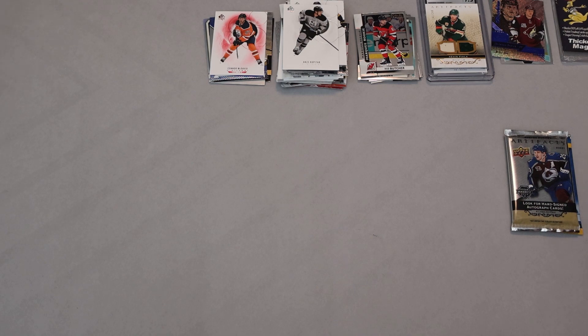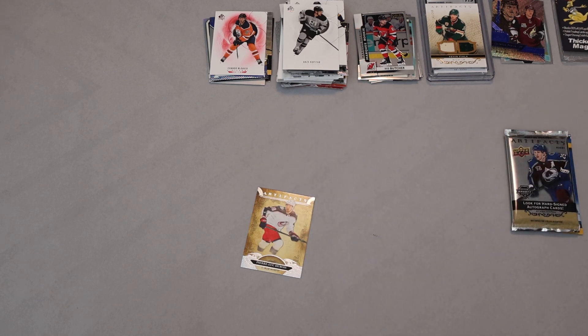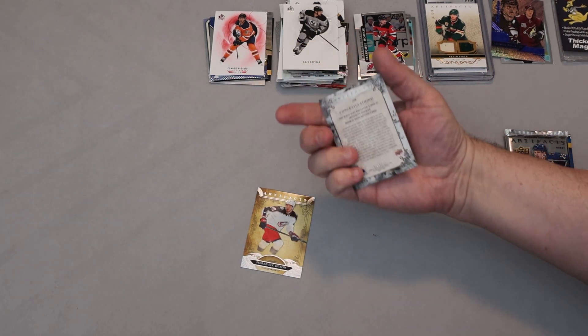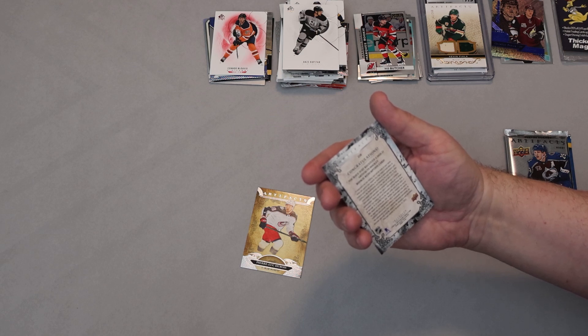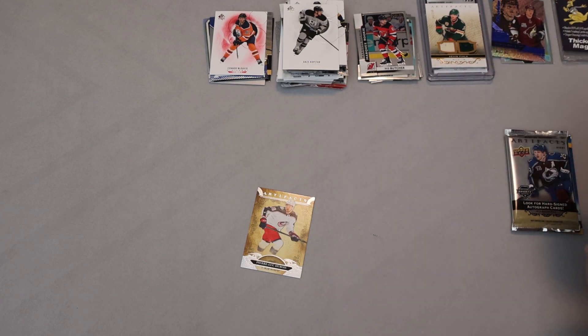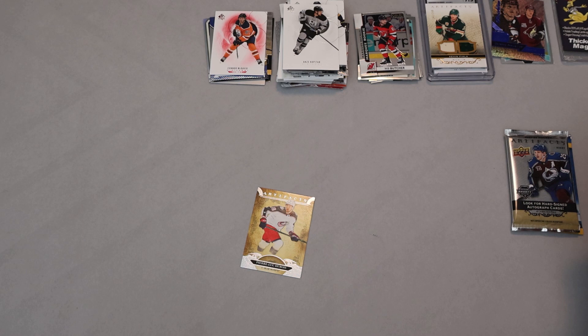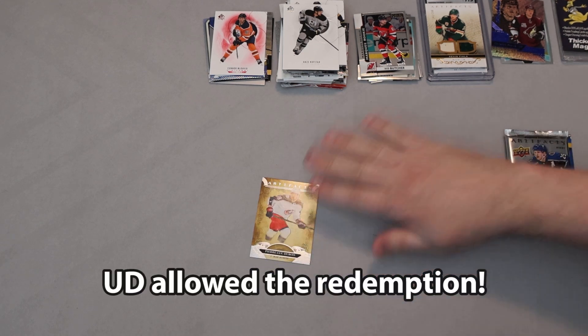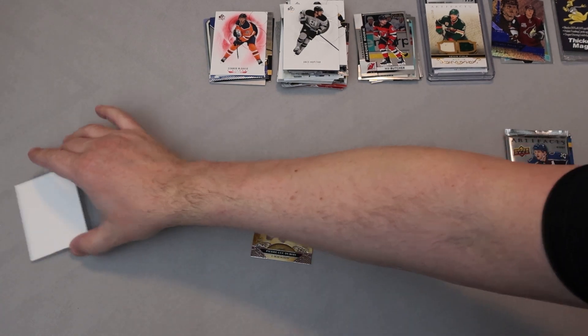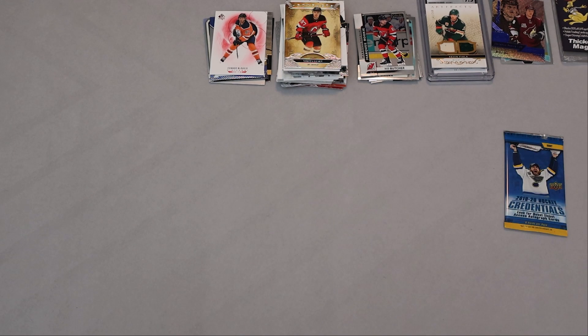We've got our first Artifacts pack now — five cards and I don't think there's anything interesting in there. I do like the look of Artifacts cards though. Wild Card Rookie Redemption! It's a redemption — may be too late. Artifacts Rookie Redemption, expires December 31st 2020. We'll see if we can redeem it — it's unlikely but sometimes they'll let you. You don't know what the card is until you scratch and submit the code. We'll see what happens. Matt Gusev is in there too.